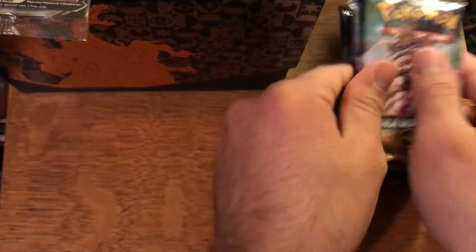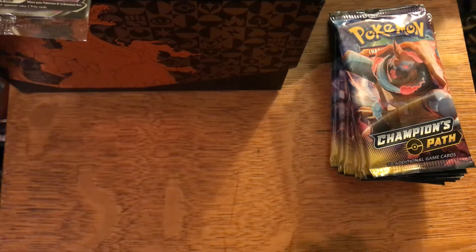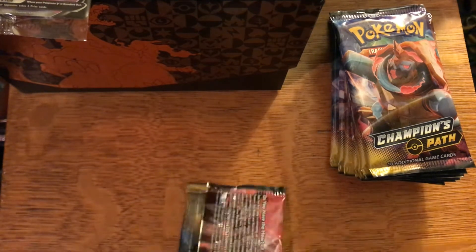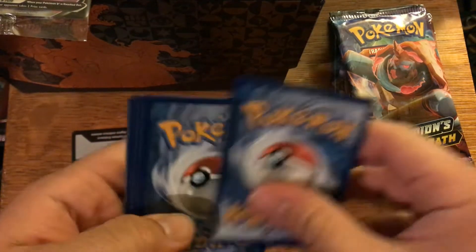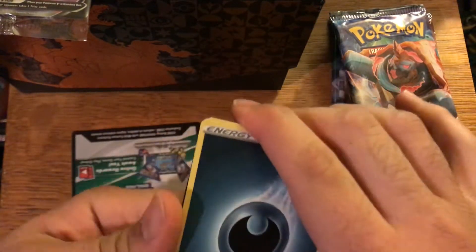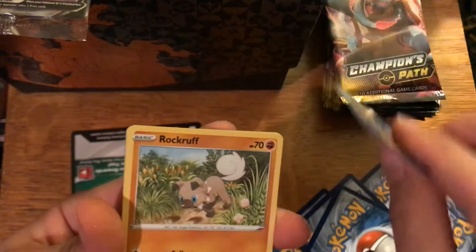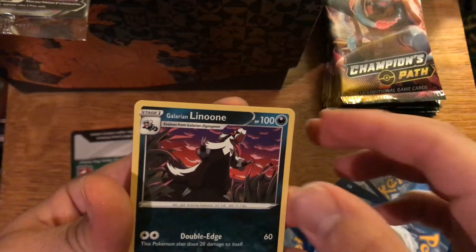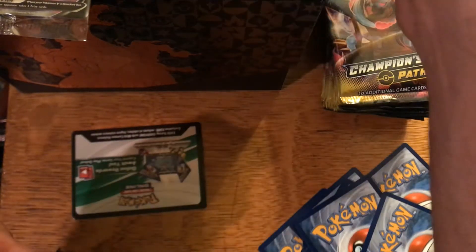Here are the 10 packs, let's open up the first one. Four from the back — we're starting off with energy, energy, Sonya, Litleo, Team Yell Grunt, Vulpix, Rockruff, Purrloin, Galarian Linoone, Sizzlipede reverse holo, Pokemon Center Lady, and Wailord V to start it off. Anything I get that is not a regular rare I will set aside to show at the end.